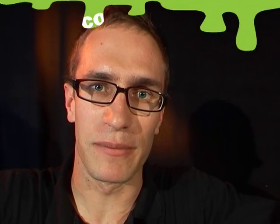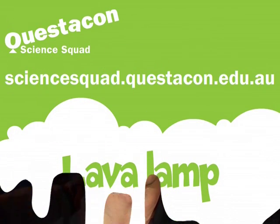If you want to find out how this lava lamp works, head to the Questacon Science Squad website. See you next time.